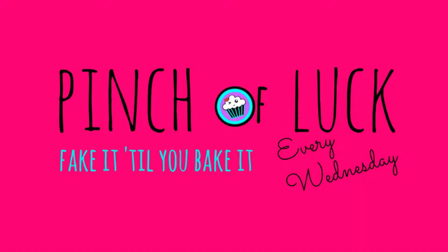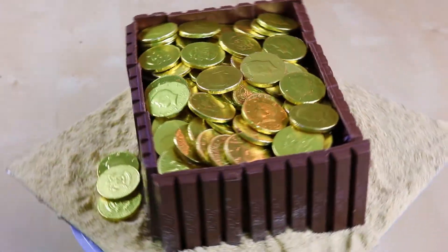Arrrr, the booty! Hey guys, it's Jana, and welcome to Pinch of Luck. Today we are going to make this super simple pirate chest, full of gold of course. Pirates of the Caribbean is coming out, so I figured I'd get some treasure.